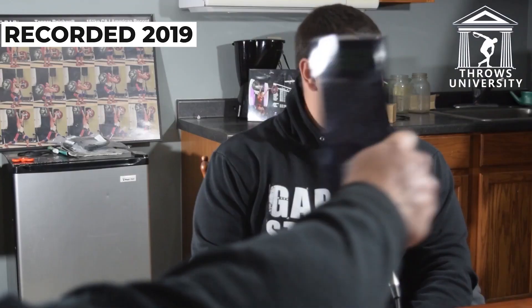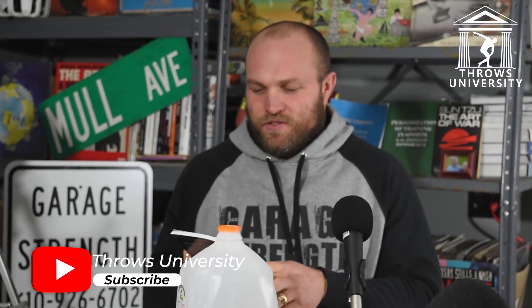Welcome to the Throw Show everybody. Buy 'Cues and Corrections' — is that a good plug? Is that what you're supposed to do, Jason? I think that was good. But seriously, we did release a book called 'Cues and Corrections.'